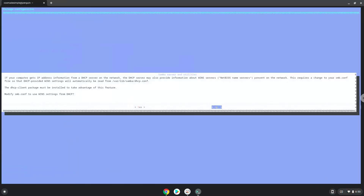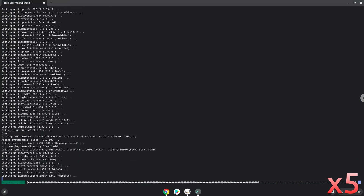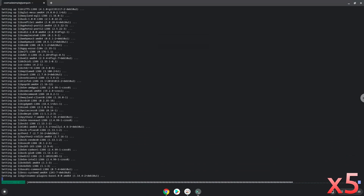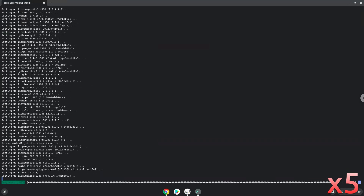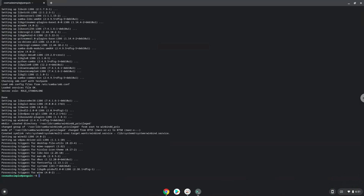Press Enter. Now Wine will create some files and folders which are required.